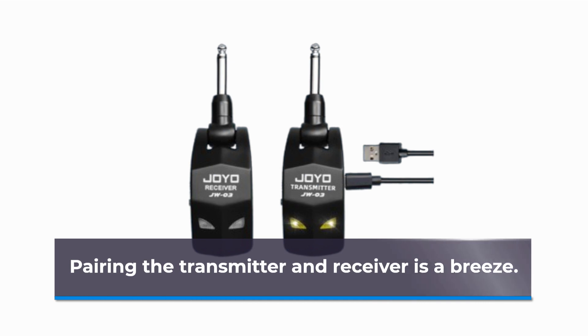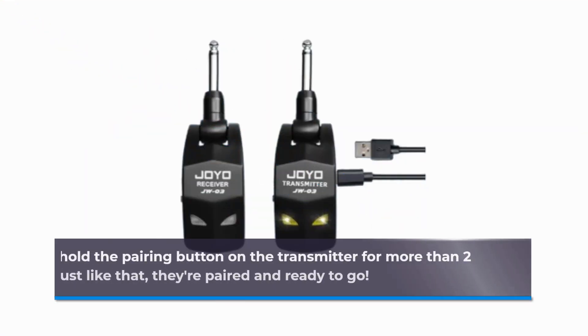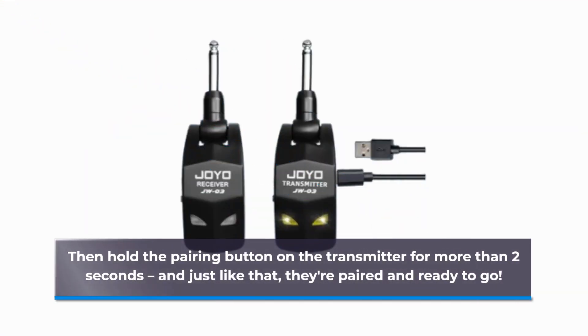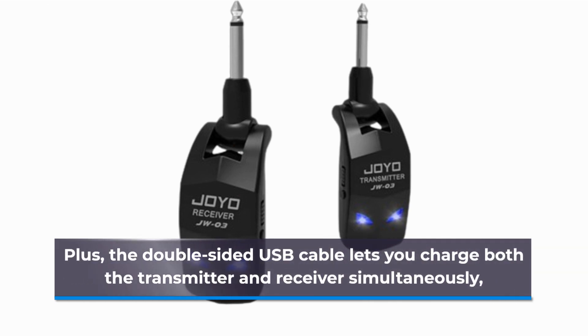Pairing the transmitter and receiver is a breeze. Simply turn them on, press the pairing button on the receiver, then hold the pairing button on the transmitter for more than 2 seconds, and just like that, they're paired and ready to go. Plus, the double-sided USB cable lets you charge both the transmitter and receiver simultaneously.